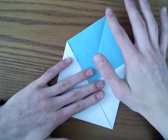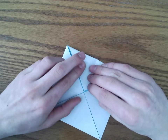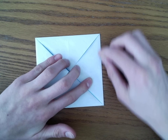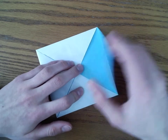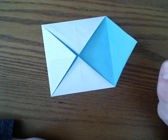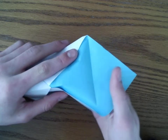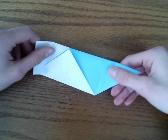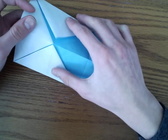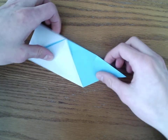Then we're going to fold one corner to the center and unfold — basically fold a blitz crease and unfold. After that, we're going to mountain fold it in half, so just fold it along this edge backwards.